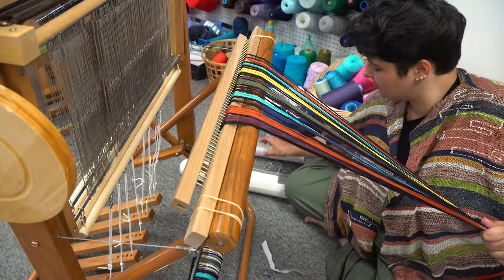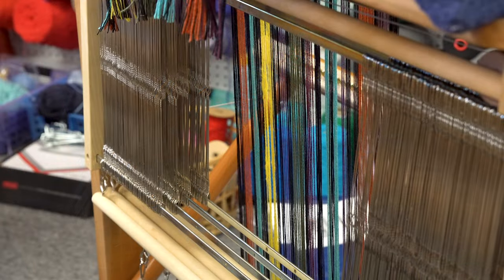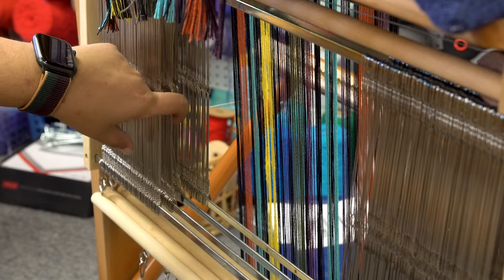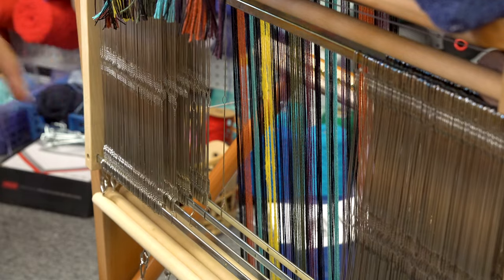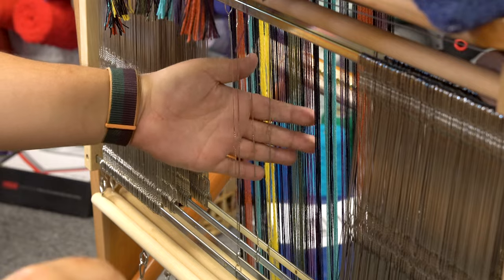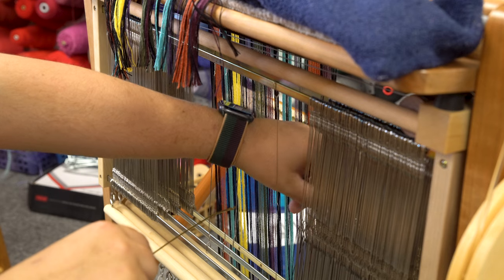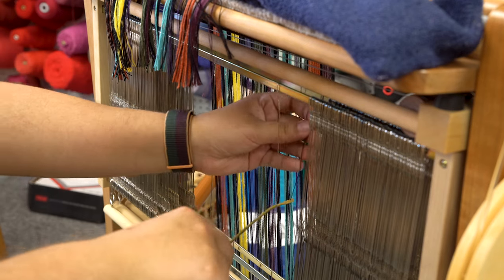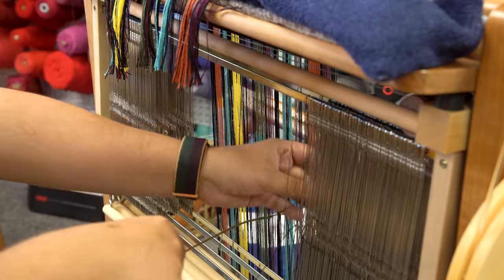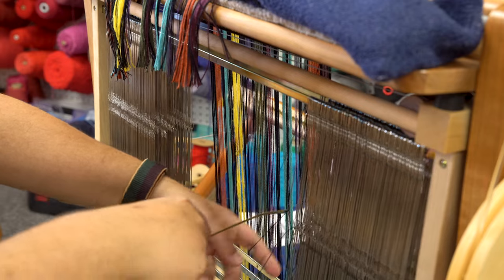Then it was time to put the warp on the loom and figure out my threading. This is where things get a bit technical. Harnesses are the rectangular frames that hold the heddles. Having a four-harness loom means I basically have four groups of heddles, each numbered one through four, where the first harness closest to me is harness one, the next is two, then three, and then the farthest is four. In multi-shaft weaving, there are tons of ways to thread your loom, and the pattern you thread your yarns in plays a role in the pattern that appears on your fabric. Since I'm just playing around, I wanted to keep things simple, so I went with a basic straight draw — threading a heddle from harness one, then two, then three, then four, and just kept repeating that pattern.